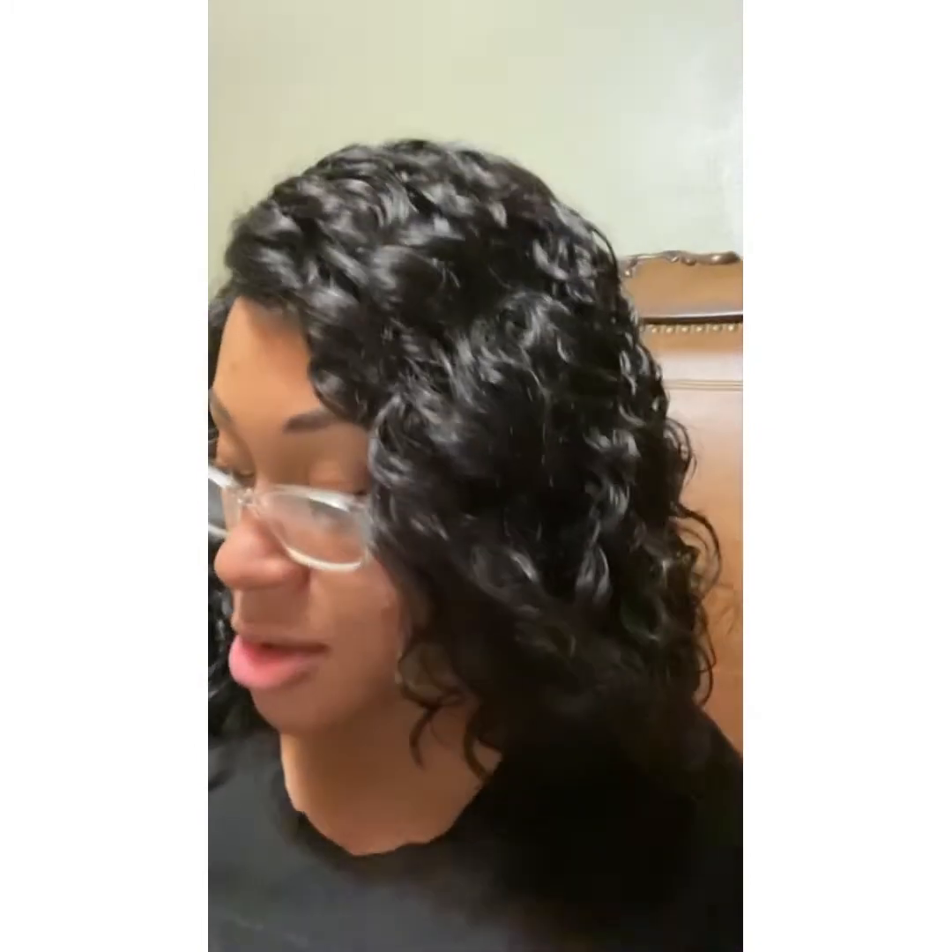I wish I would've got a picture when I first put it on, but I was in a rush — I had to get ready for work. I got up a little late. But I will say, this is a nice little wig to buy if you ain't trying to spend a whole lot of money. It's decent. It does have shedding, so when you run your fingers through it and comb through it, you're gonna have some shedding. But it's light, it's manageable, and it's easy to maintain. This is my first day wearing it, and so far, I like it.